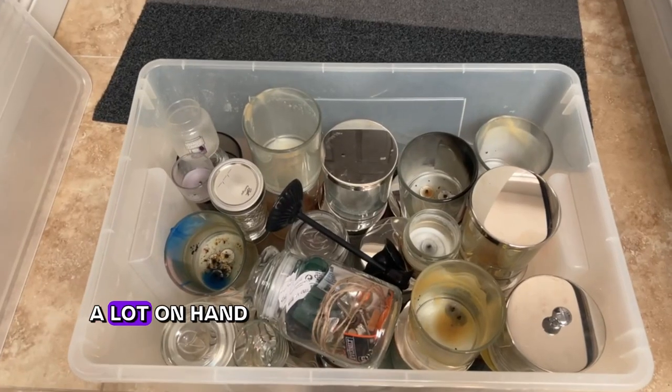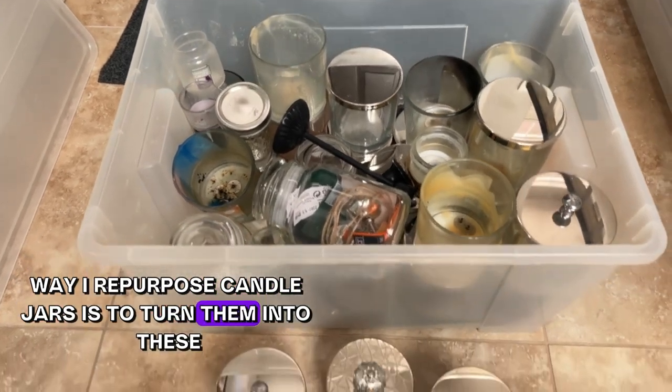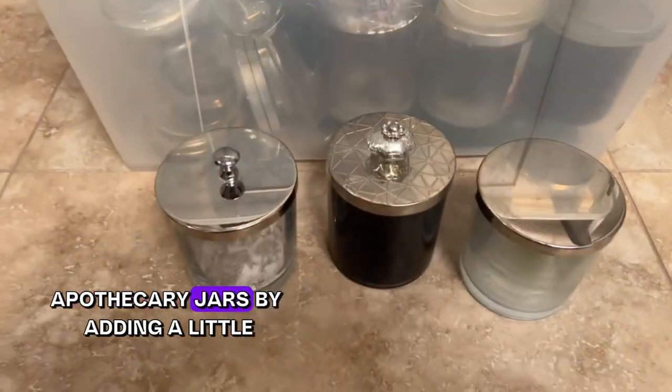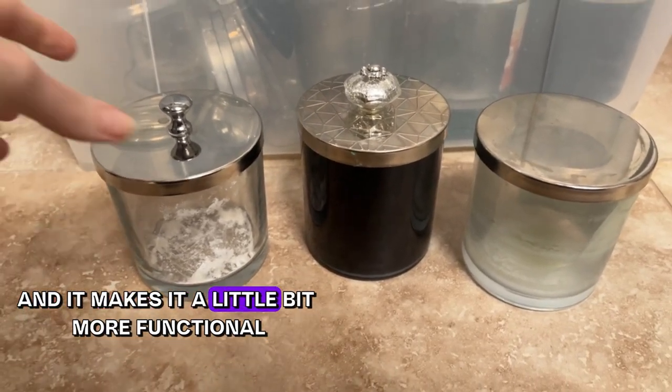The most common way I repurpose candle jars is to turn them into apothecary jars by adding a little decorative knob on top, which makes them a bit more functional as a jar with a lid that can be removed.